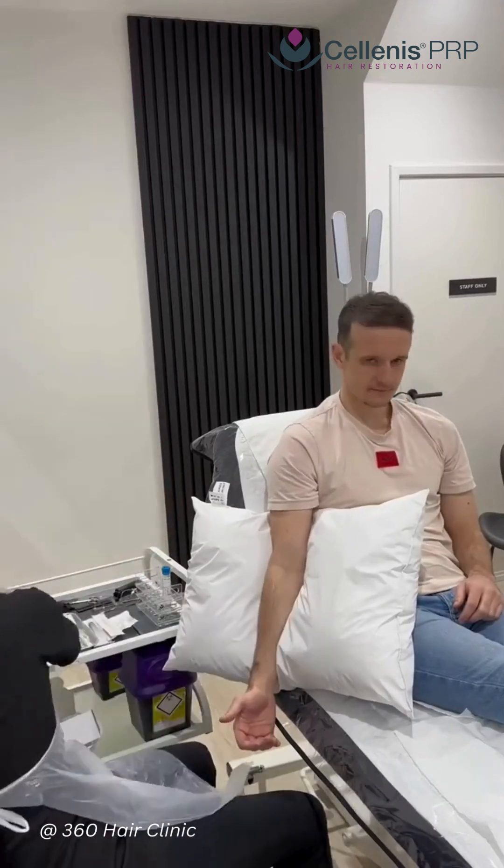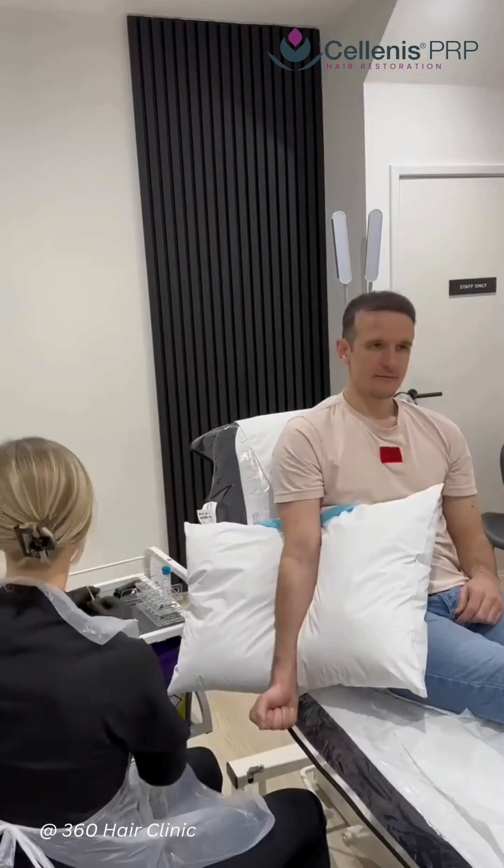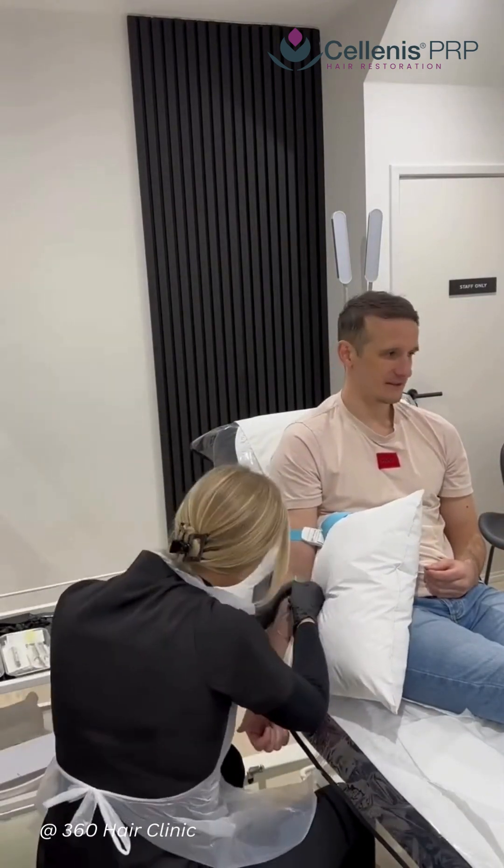Today we have Plute in for PRP therapy. He is post hair transplant and we are using PRP therapy as part of his ongoing treatment plan to prevent further hair loss and thinning.